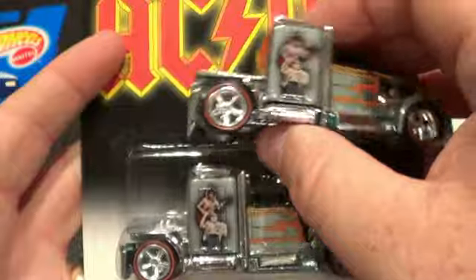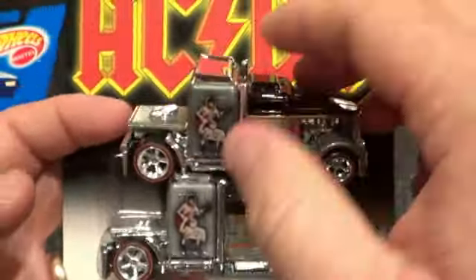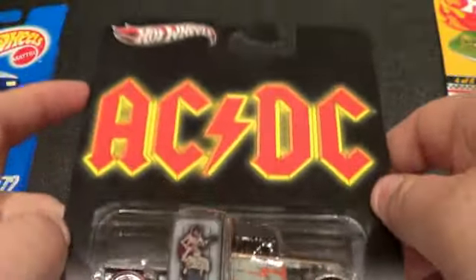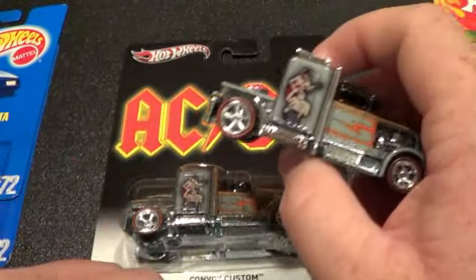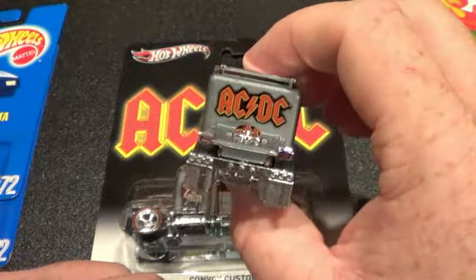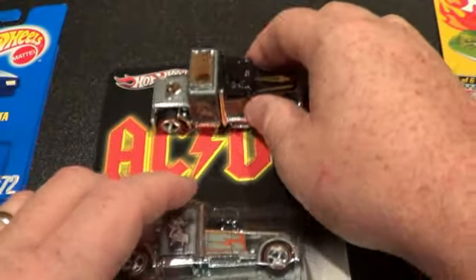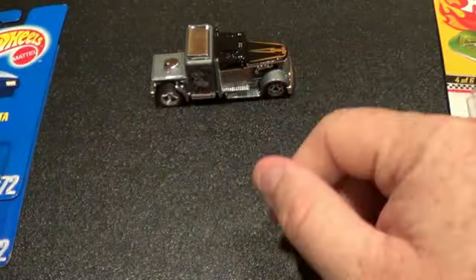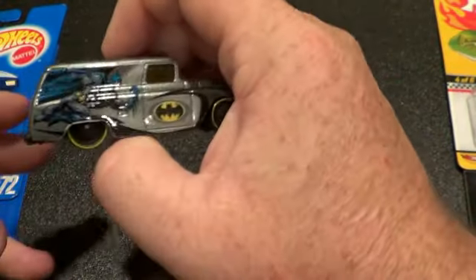I did pick up both of them — they only had two on the shelf and I had to grab them both. I'll keep one of them carded. I would have bought more if they'd had more. I found these around three or four in the afternoon and they were still hanging there, which surprised me.